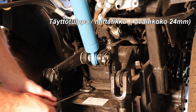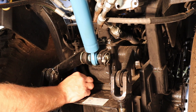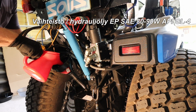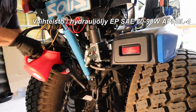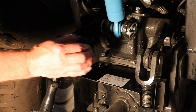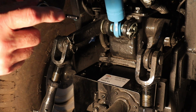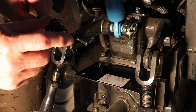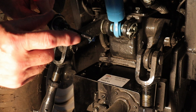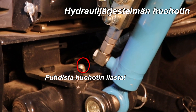Assemble the magnetic filter to its body in the reverse order. Measure the amount of oil that has spilled out and add the same amount of new oil — wrench size 24 mm. Lower the front end of the tractor and check the amount of gear oil. Add oil if necessary. The oil level should be in the middle of the marks. Also clean the hydraulic system breather.